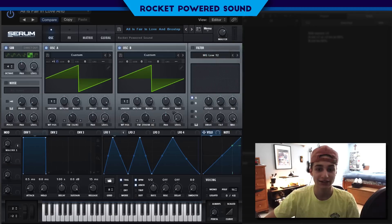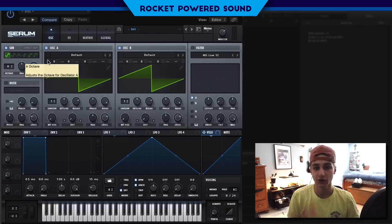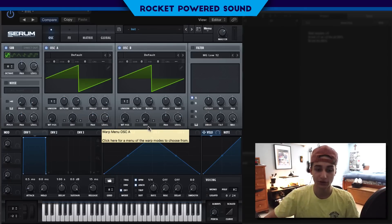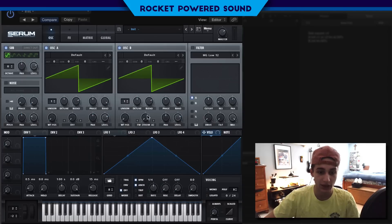Let's go ahead and initialize this patch so I can show you what we're going to be doing here. The basis behind double FM is we're going to be using FM from either oscillator A or oscillator B, and from that signal we are going to be running frequency modulation from the sub oscillator — so we actually have access to 2x FM. That's why I call it double FM. We're going to be running all the frequency modulation from oscillator B, and all the sound output is going to come through oscillator B. We'll turn down the level from oscillator A and the sub oscillator because it all gets outputted through oscillator B.